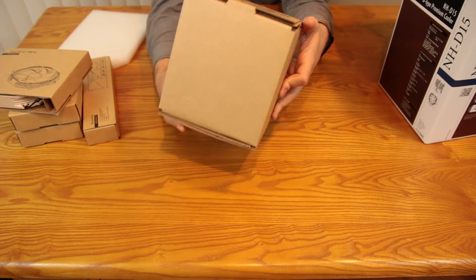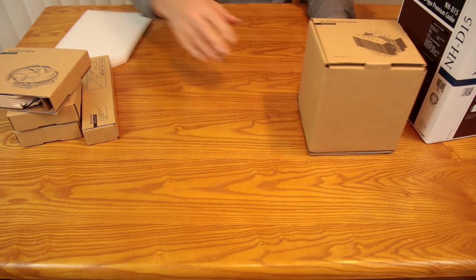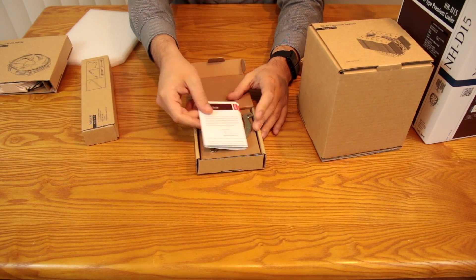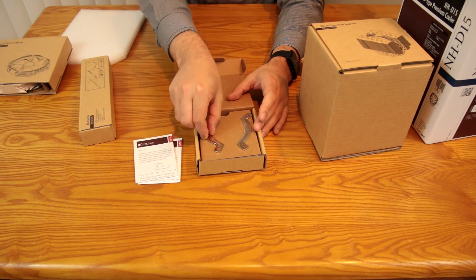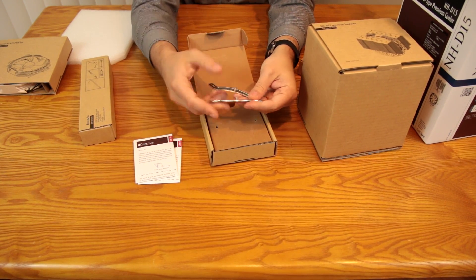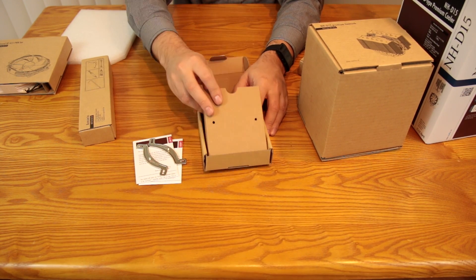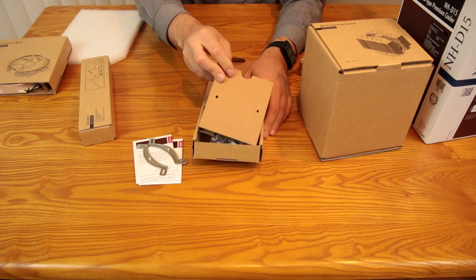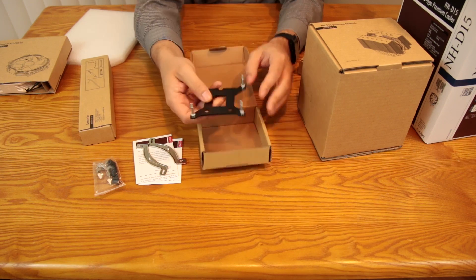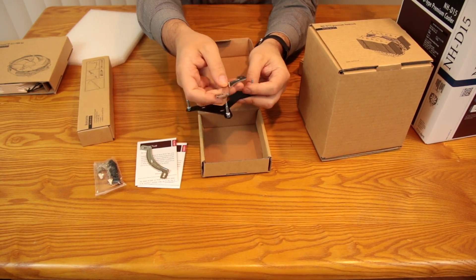It definitely has some heft to it. There's a nice little graphic on the top — just in case you didn't know what this is. Let's take a look at the mounting systems. On the Intel side, you've got your instructions and a nice little note from Noctua. You've got your SecureFirm 2 brackets — a pretty renowned mounting system, kind of the preferred way of mounting large CPU coolers. All of your mounting hardware is in there, and then the bracket that goes on the back of your motherboard.